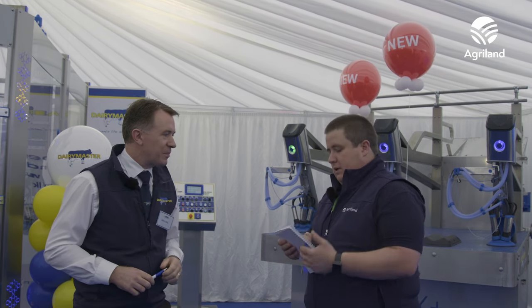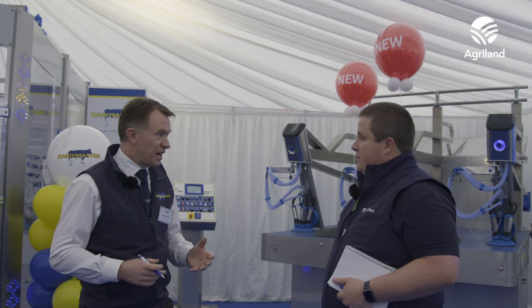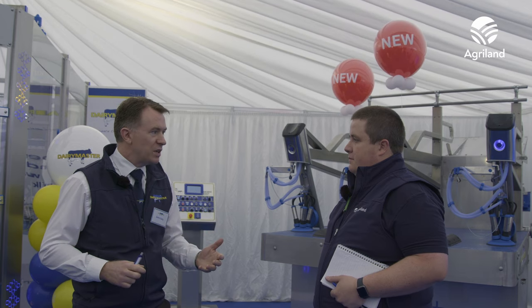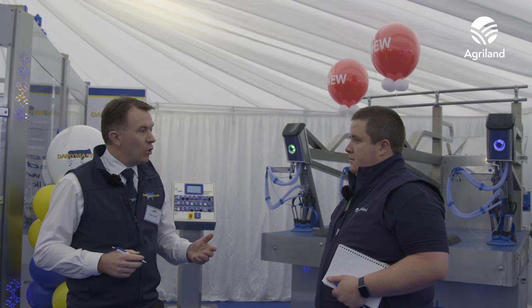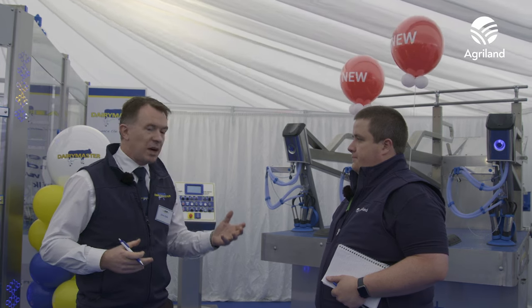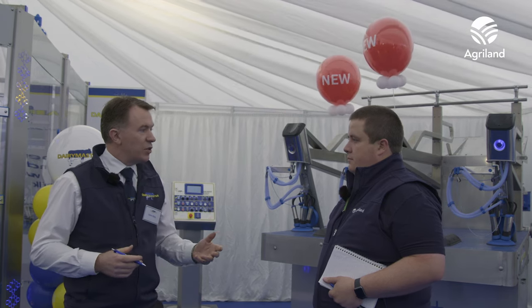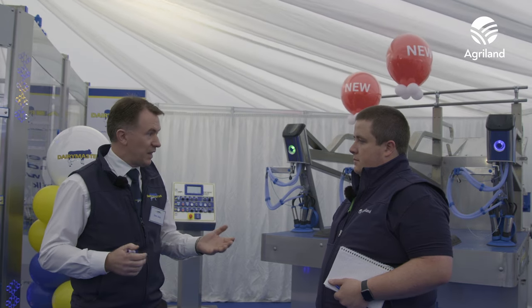Starting with the RoboSpray — it's obviously a rotary system. If you're building a parlour, or can you retrofit it into an existing rotary? The RoboSpray is designed for both new and existing installations, it can be retrofitted. The key part from our point of view is that it's fully integrated into the parlour, based on our DairyView 360 platform. So when a cow is not being milked out properly, or the operator wants to retain that cow on the platform for inspection, the RoboSpray will skip that cow. When she comes around to the cups-on position again, the teats are clean and dry for an easy inspection and to reattach the cluster if required.